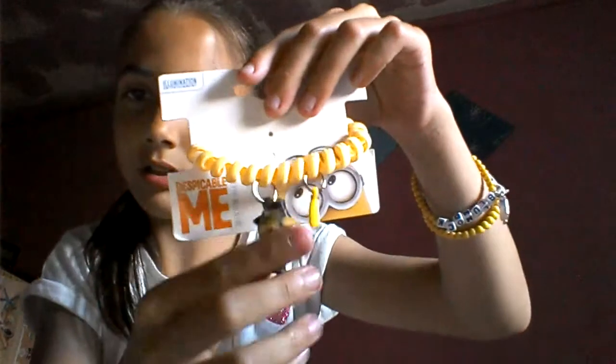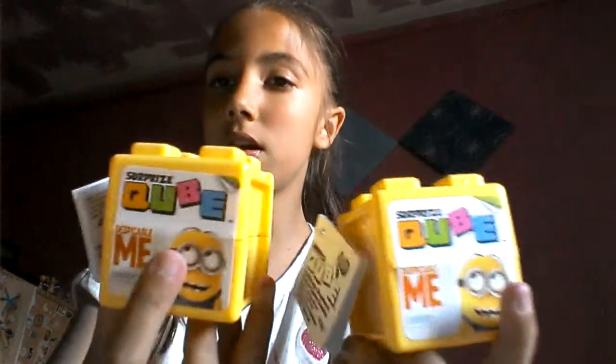Hey guys, me lover here. Today we're going to be reviewing some brand new minion stuff that I have bought. The things I bought today are a brand new minion plush toy from the Minions movie - it's Bob - I bought this bracelet with a minion and a banana, I bought these minion surprise cubes, some minion cards, and some minion lego.